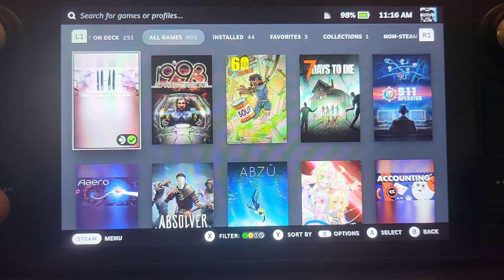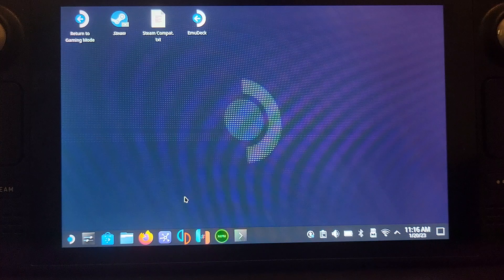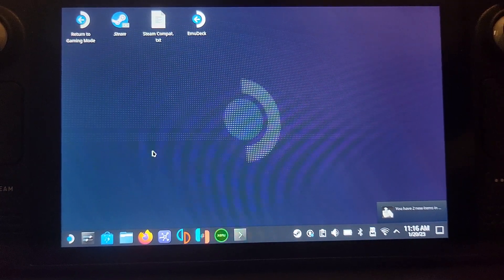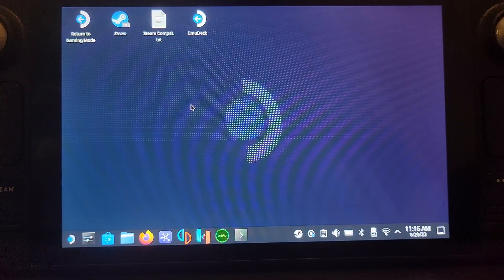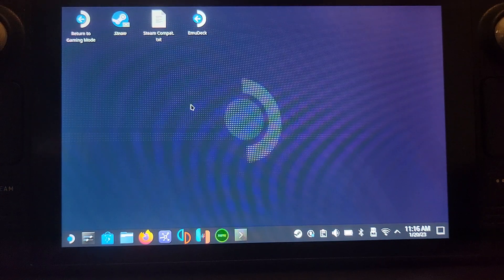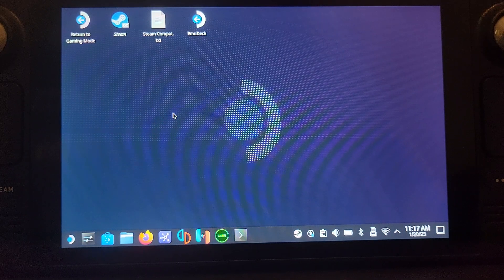First, go into desktop mode. If you don't know how to do that, click the Steam button, go to power, and go to switch to desktop. It doesn't take long to load — sometimes you have to wait a few seconds for the mouse to kick in. Using the right trackpad you can move the mouse. Clicking the right trackpad triggers a left click; the right bumper/trigger is also a left click; the left bumper is a right click. Those are the main inputs you need to know.